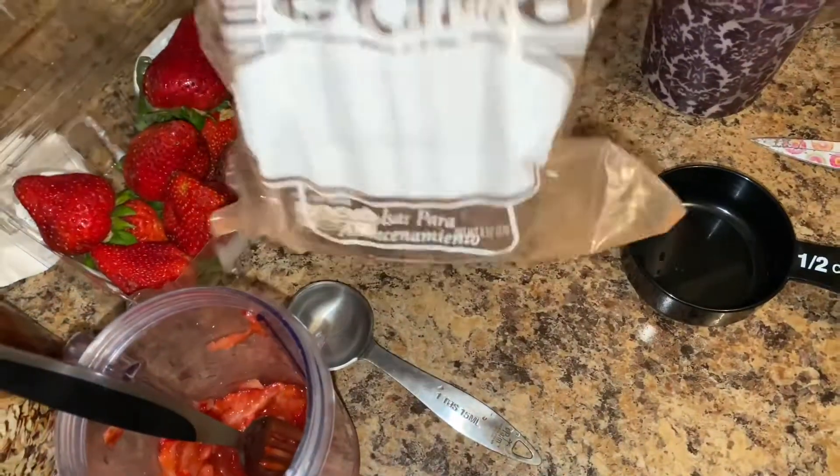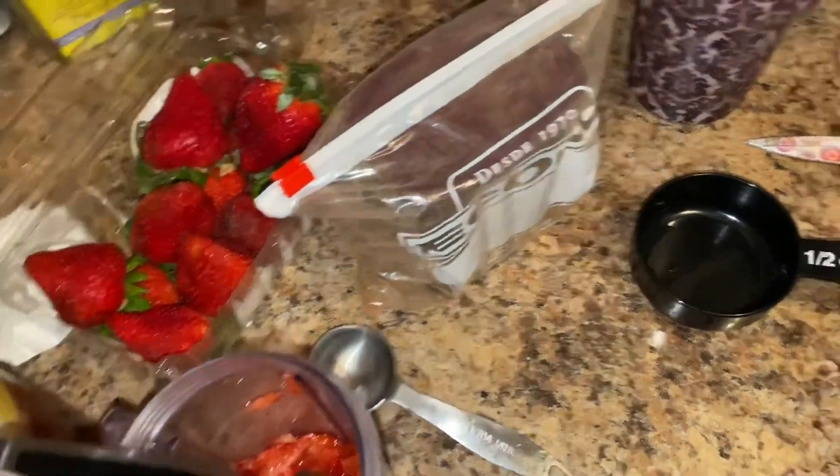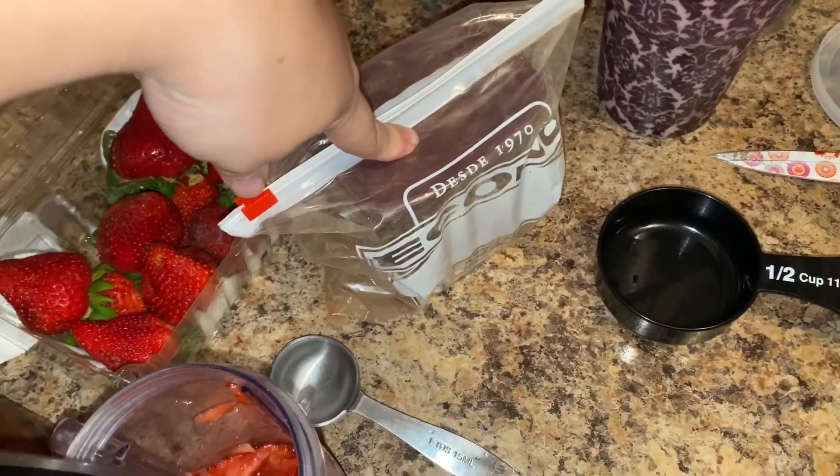I'm also going to use this chocolate — I'm not sure if I'll use this one or steal from my brother's, because this one is 100% pure cocoa. The other one I'm not sure about; I haven't opened it in a while.